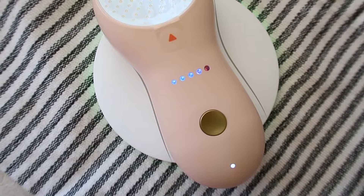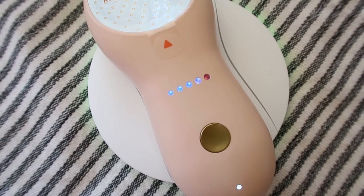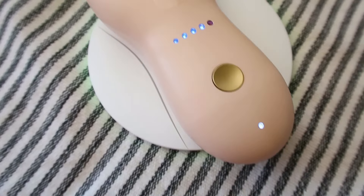I love how it has this wireless charger, so when you're done with it you just set it back on the charger base and it's good to go.